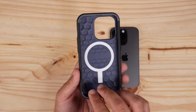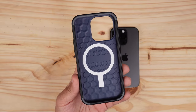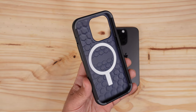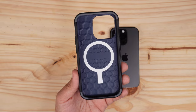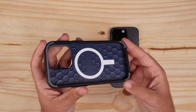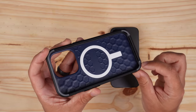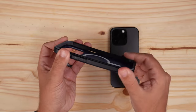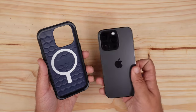Looking at the case, it looks really great. It has this really cool honeycomb pattern inside that's going to be great for drop protection. There's a very bright white MagSafe ring, and you do have a two-tone look inside — the bumper corners are gray and the sides are black. There's a little bit of flex but not much.